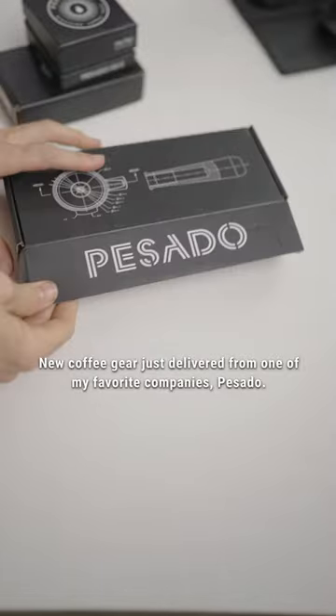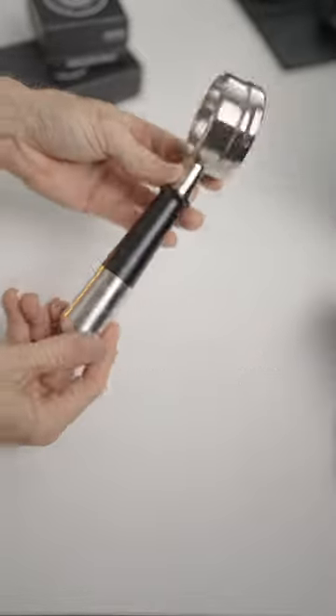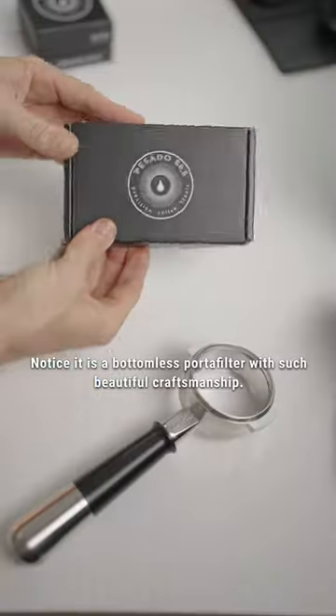New coffee gear just delivered from one of my favourite companies, Passato. I've gone with a full metal mix and match black and silver handle. Notice it is a bottomless portafilter with such beautiful craftsmanship.